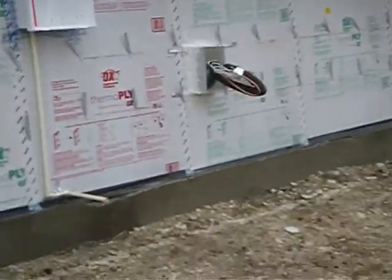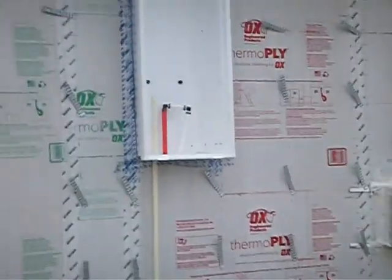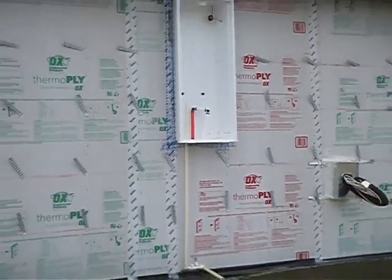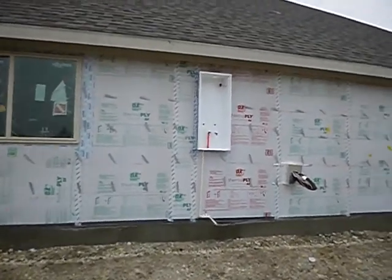We're along the east side of the house. This is where the condensing unit is going to go, and this is where the tankless water heater will go.